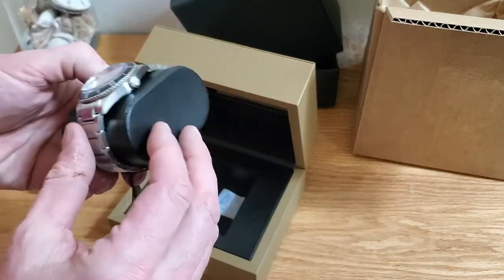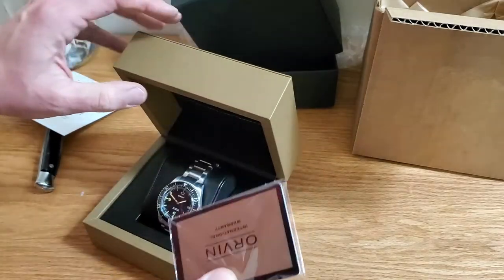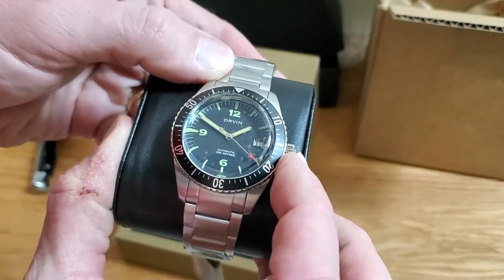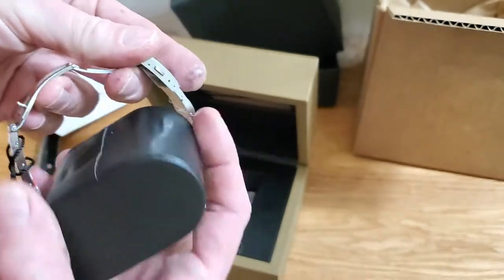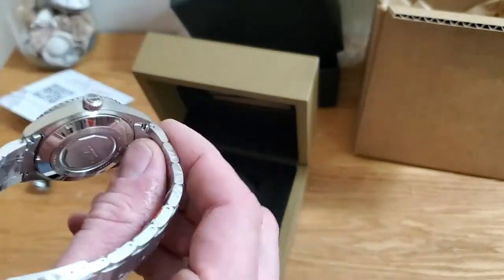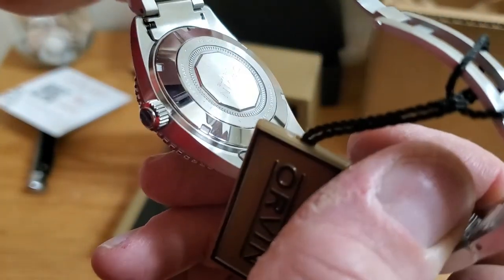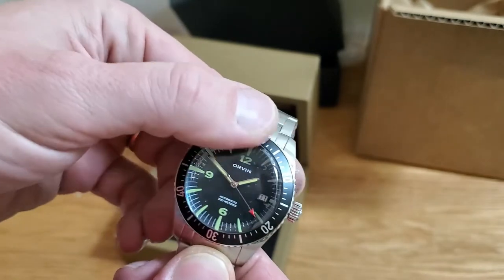It's a nice dive watch with a very nice case. Looks like there are some cards in the top — got our warranty card. Watch Gang is the retailer. And then we got the watch itself, which looks like a 200-meter dive watch. Very nice bracelet. Nice meld clasp, and looks like meld end links too. Same with steel.